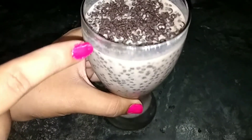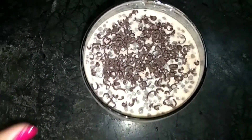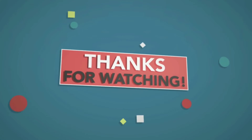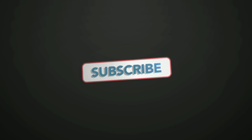So do try this at home and don't forget to share your reviews. See you next time.